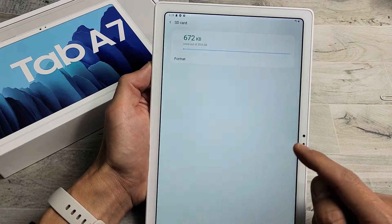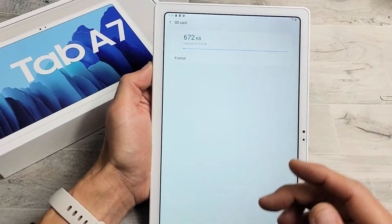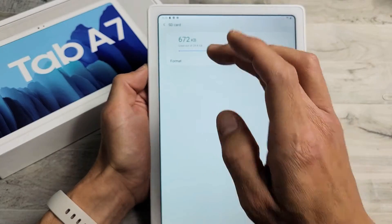I have a Samsung Galaxy A7 here. I'm going to show you how to format the SD card while it is inside your Galaxy Tab A7.